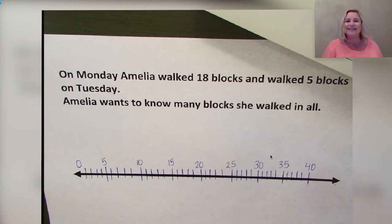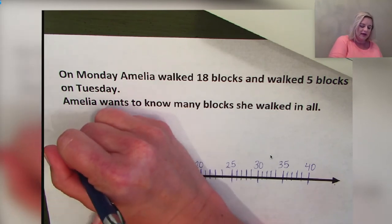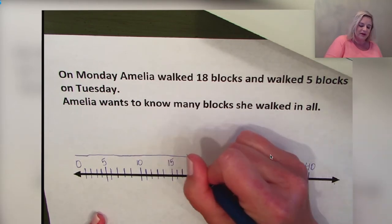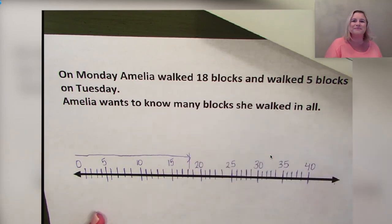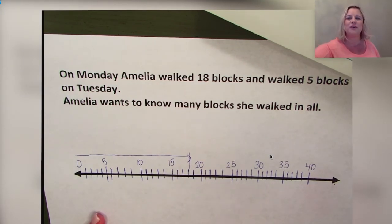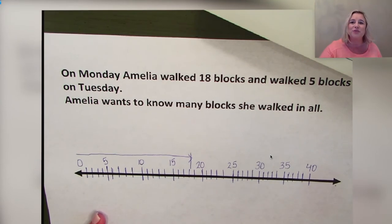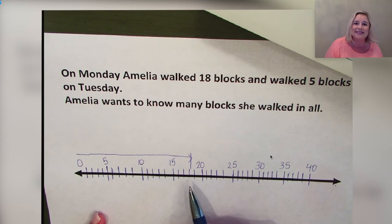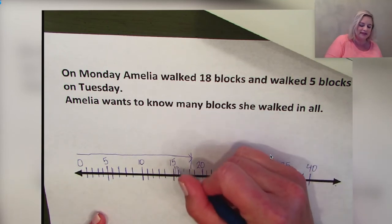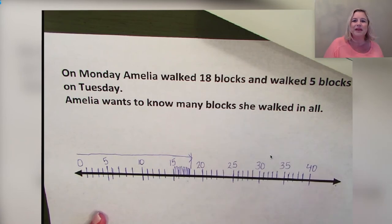We know Amelia walked 18 blocks on Monday, so let's draw a line over our number line to represent those 18 blocks. Starting at zero and going all the way to 18, I will draw and shade that line. Why does the line stop between 15 and 20? That's right — because 18 is three spaces past 15, so we shade those three spaces and we know this is 18.